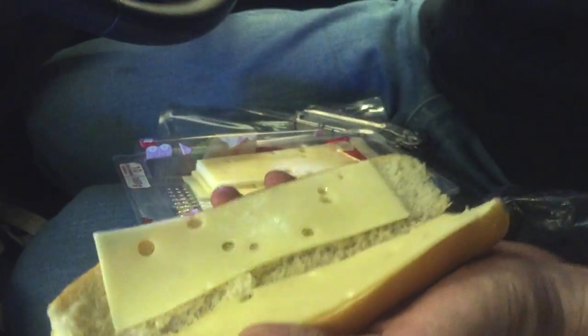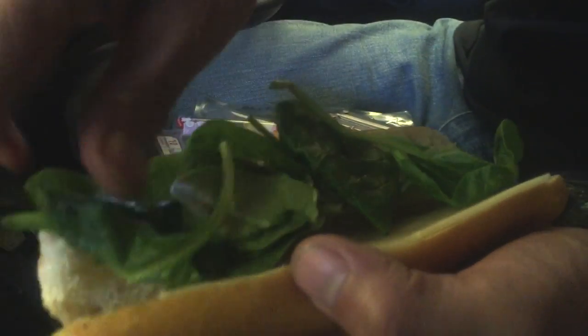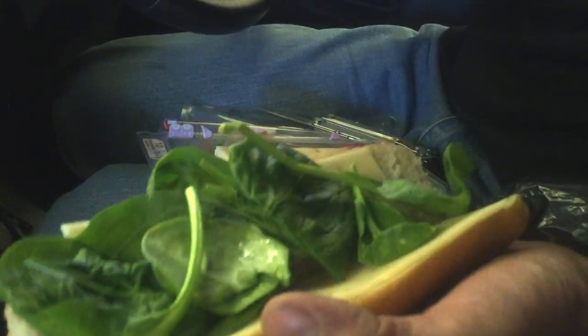Take some of that freshly prepared spinach — what I made earlier. Oh, that's very good. If that's the red wine, it would have been nice, wouldn't it.